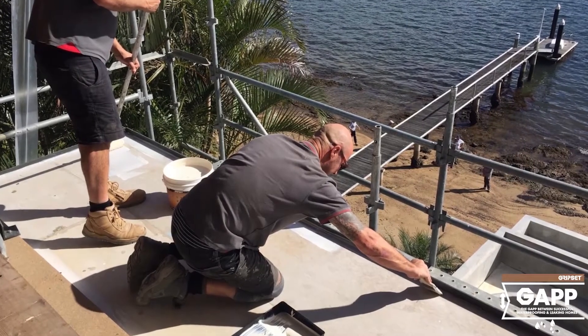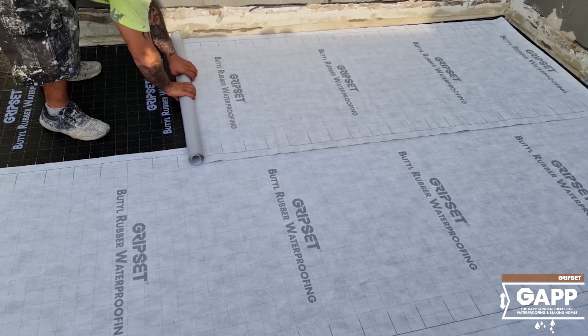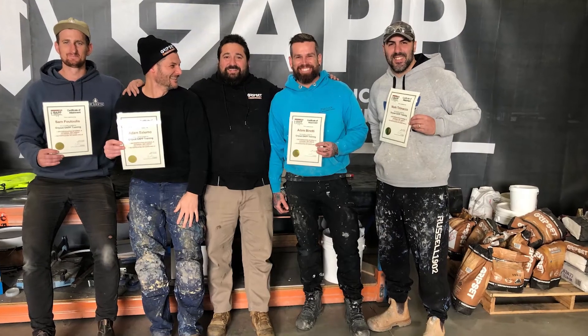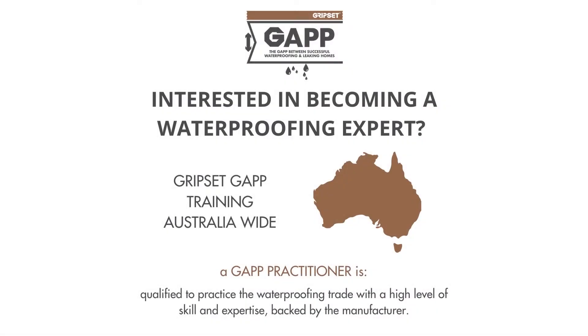Are you ready to find your point of difference? Are you ready to position your workers and business as cutting-edge waterproofers? GAP qualifies you to practice the waterproofing trade with a high level of skill and expertise, backed by the manufacturer. So what are you waiting for? Be part of the change and find your point of difference among the rest.